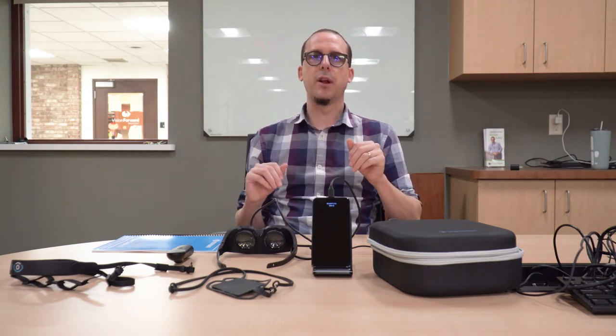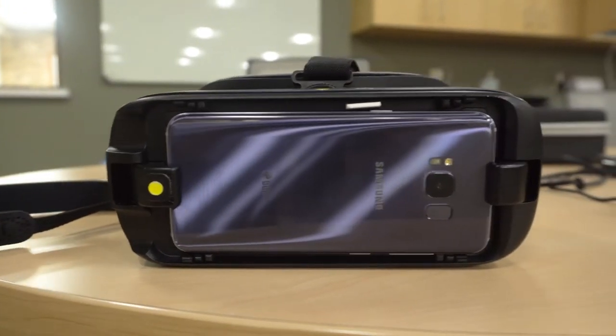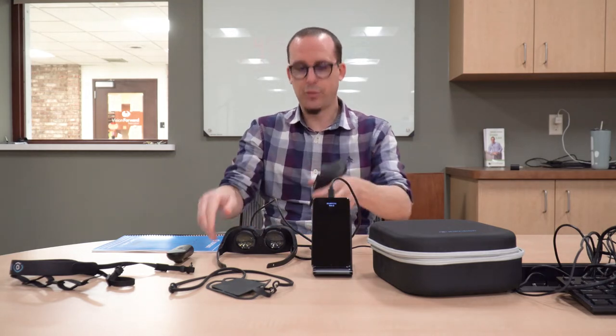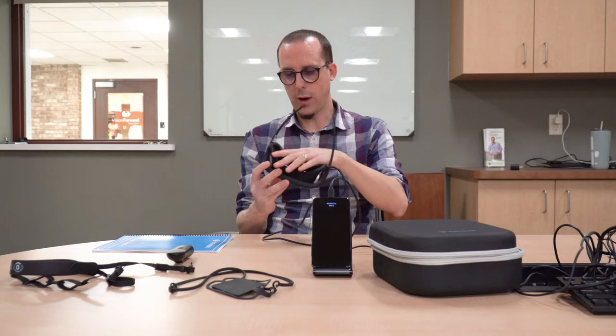Being mobile is something which you cannot do with the IrisVision Live device. If you're not familiar with IrisVision Live, this is IrisVision's older headset - there should be a notification in the top right if you want to click to see our video on it. We will also be comparing the two devices at the end of this video. With the IrisVision Inspire, we can potentially walk while wearing it, which is really quite neat.